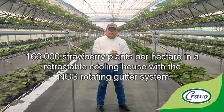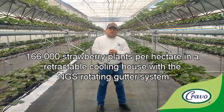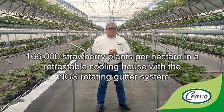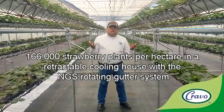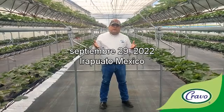Hello, my friend. We are at the demonstration and training Grabo Platron farm in Guadalupe, Mexico. Today is September 29, 2022. We are in our strawberry area, and now I want to show you the new AGS rotating system from Spain.